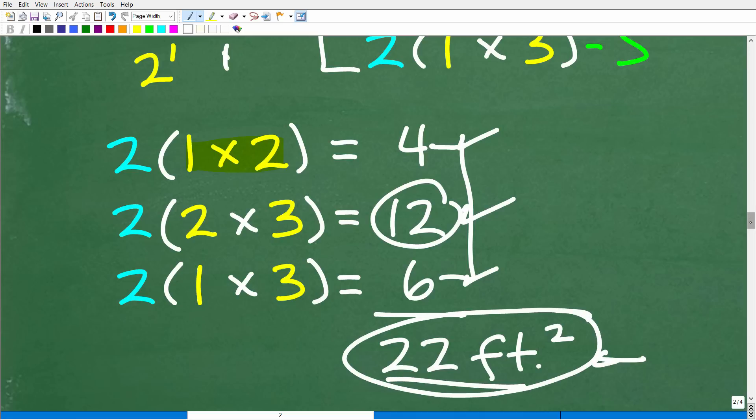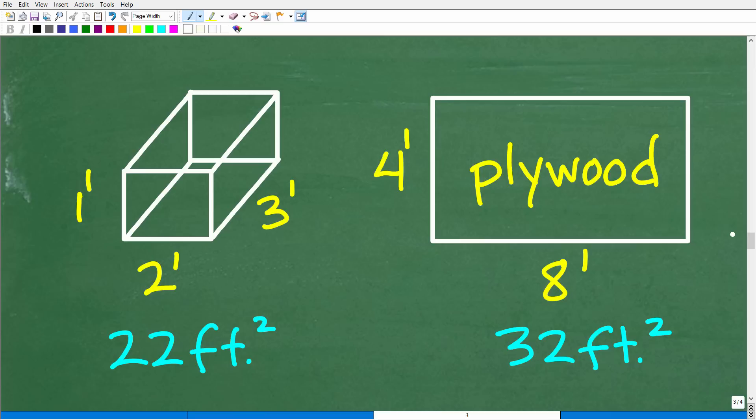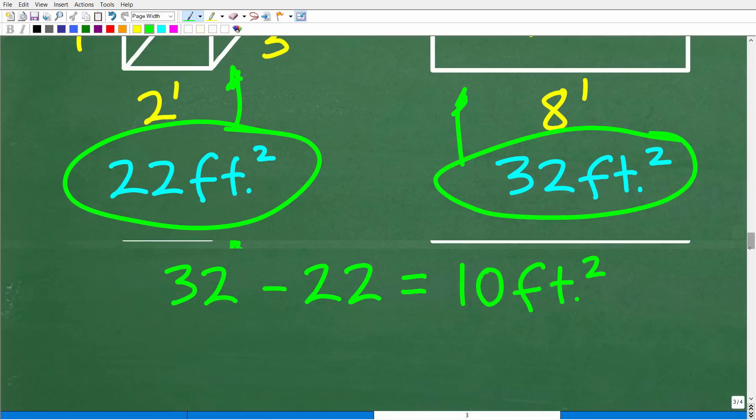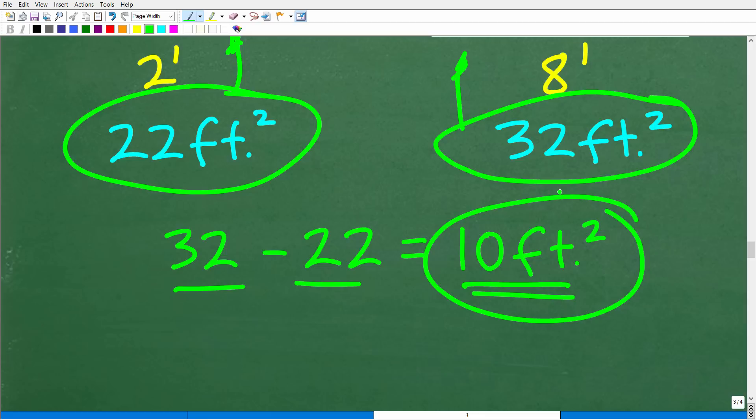Let's put this all together. We have 22 square feet of wood needed to build our closed box, and we have 32 square feet of plywood. So how much wood will be left? It's pretty straightforward: 32 minus 22 is 10 square feet. That is the answer.